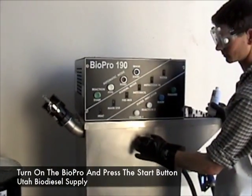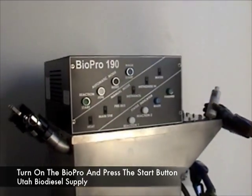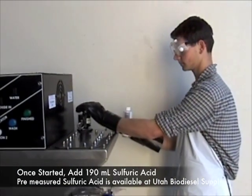Once you've placed all the methanol in the machine, simply walk up to the front, push the big green button, and wait for the machine to come on. The machine has come on, the stir has come on, and now we're about to place sulfuric acid.